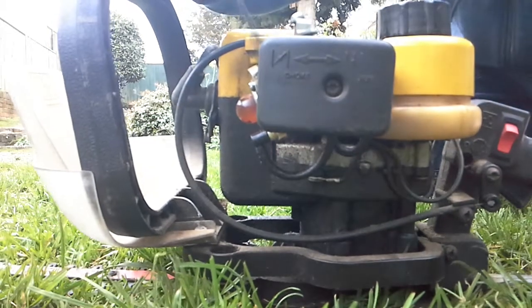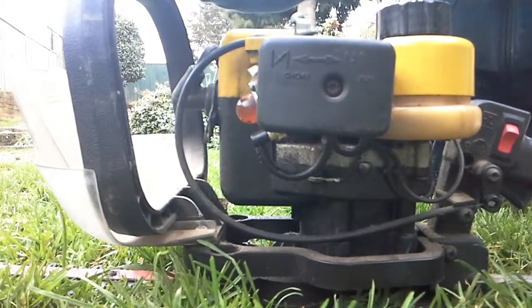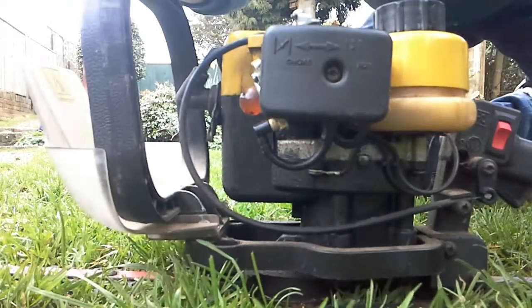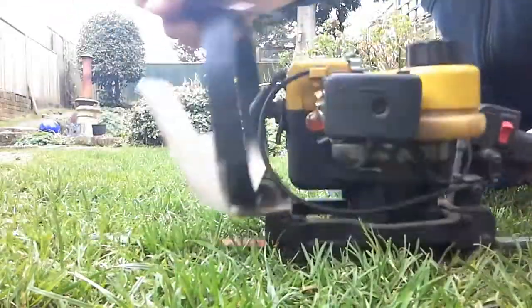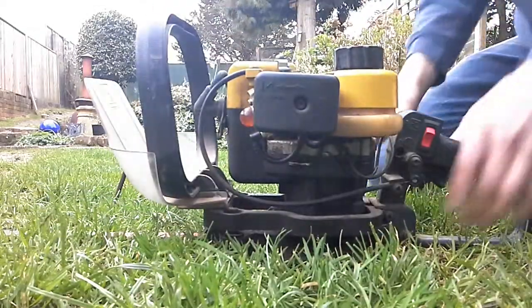As I bought this second hand, I don't actually know which one's which, so it takes just a bit of working out. But on a newer thing, it will probably have a label on it, or in an instruction book it will probably tell you. So if I start it again.